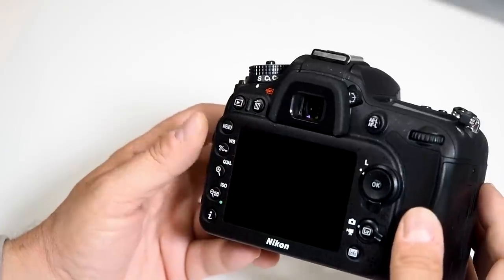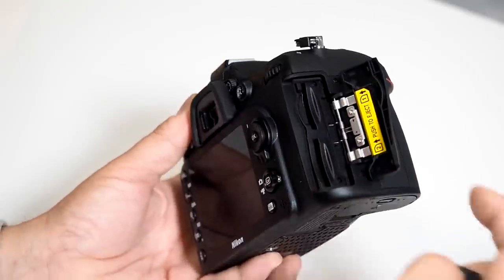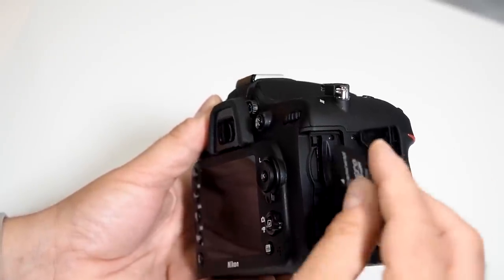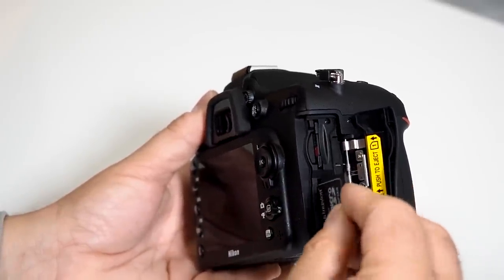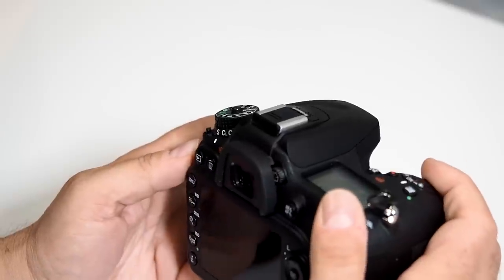How do I switch between card slots? This is very simple. The beauty of this camera is you have two actual card slots — number one, which is the default, and number two. I'm going to place one card in, make sure you push it until it locks in place, then press the second one, lock it in place, and turn on the camera.